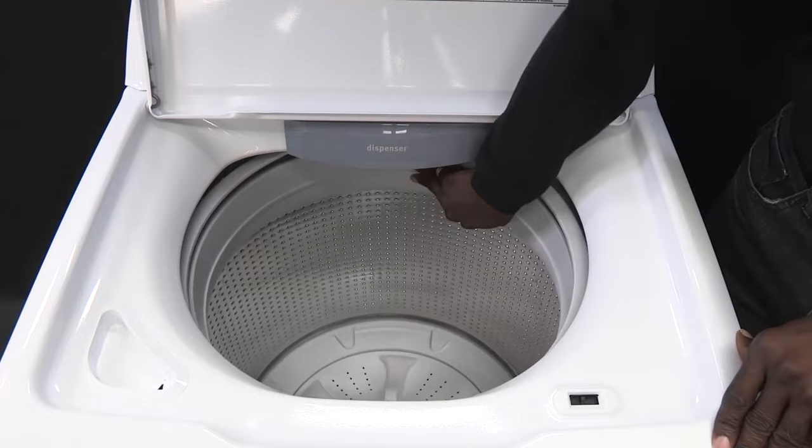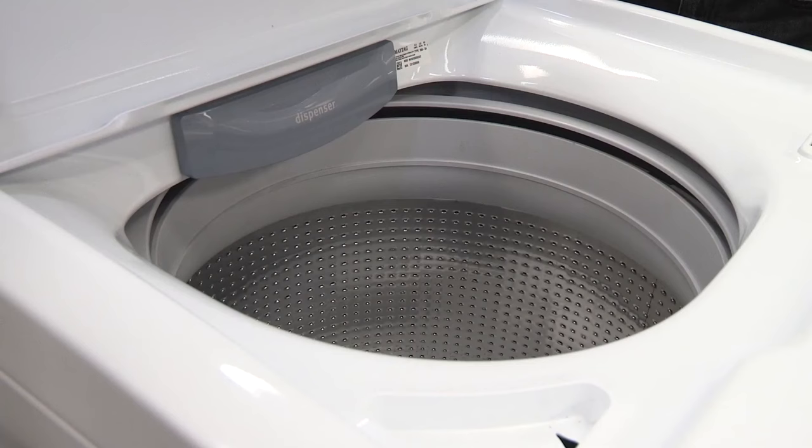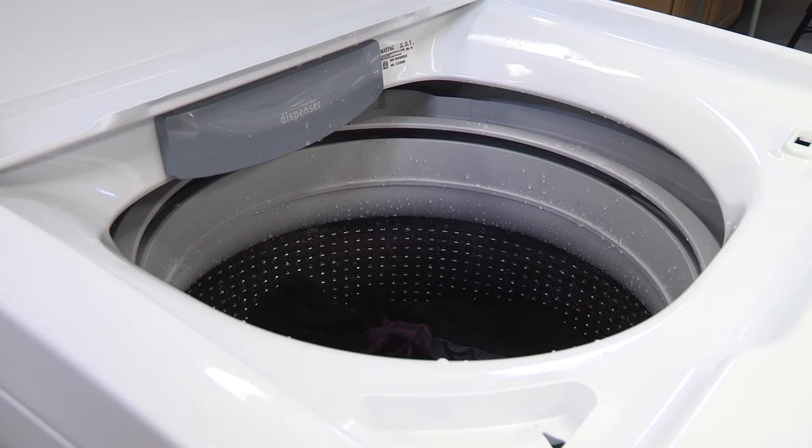It is normal for the washer basket to move freely front to back and left to right. When the wash basket has water and clothes added, the basket might drop slightly from the weight of the clothes and water. This is normal.